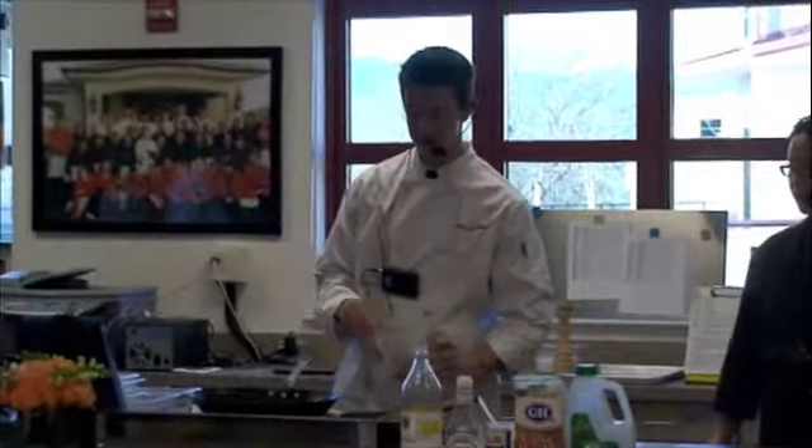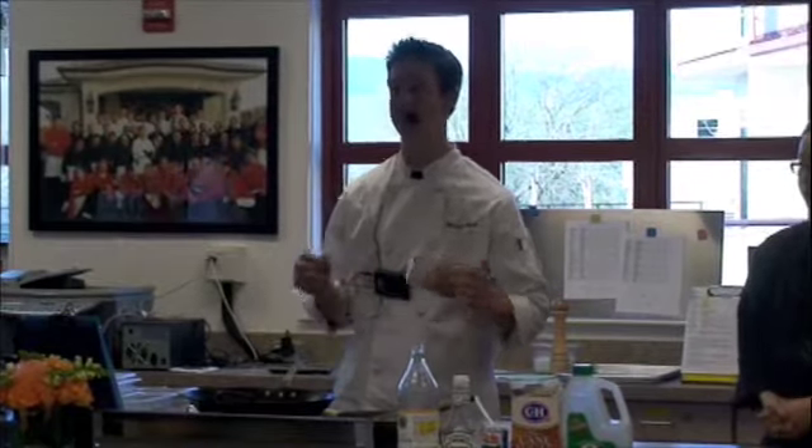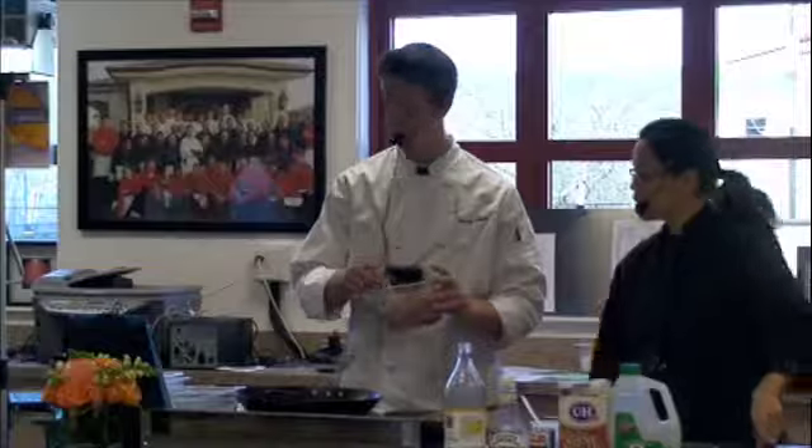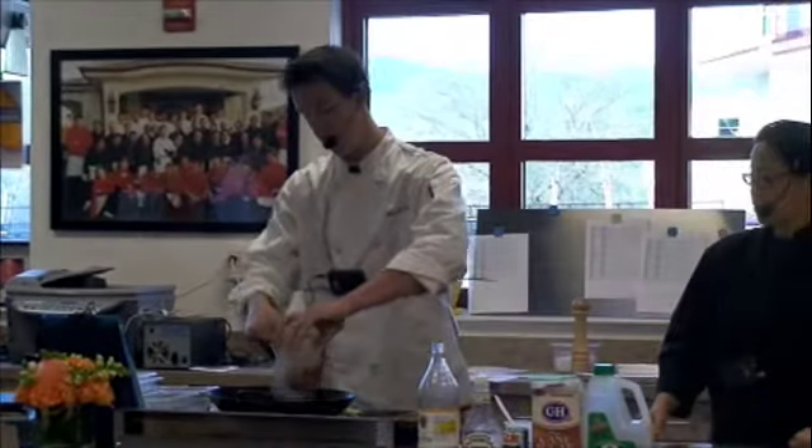I have my wok preheated on high heat, and I just made my meat mixture. It's dry cornstarch, black pepper, soy sauce, and brown sugar. You just want to mix it all and add it to the wok.